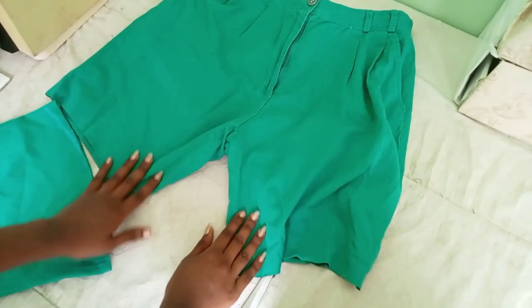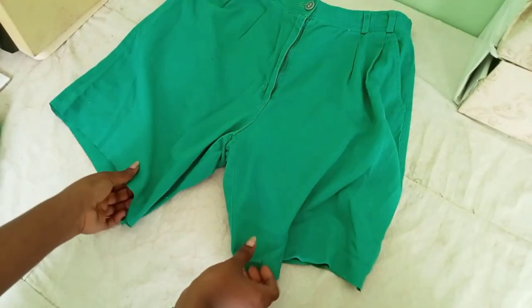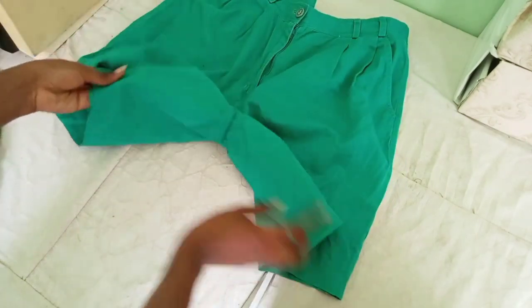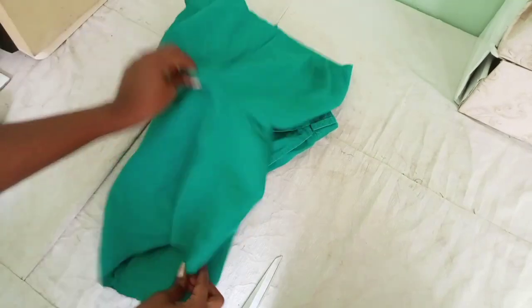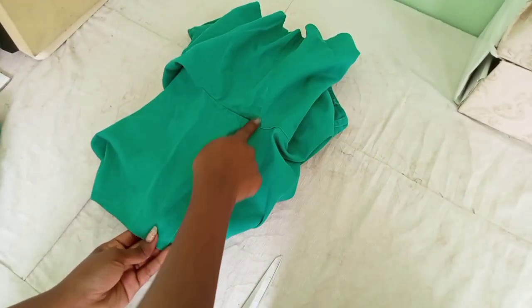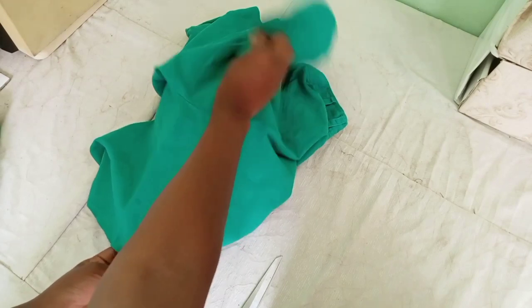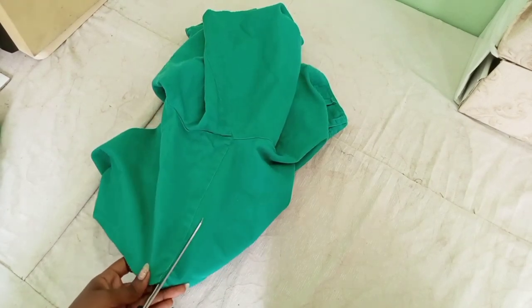You can leave these shorts as they are if you like the fit of them, but I wanted them to be a bit wider. So I'm going to show you how I do that without it being seen. I'm going to open the seam in the middle — the one connecting the two pant legs — I'm going to cut it open, and that's where we are going to add our extra material.